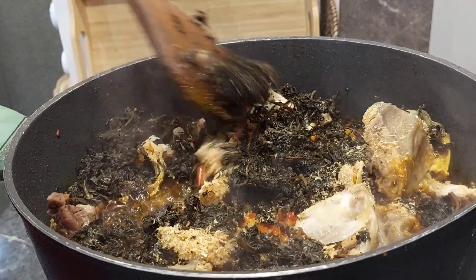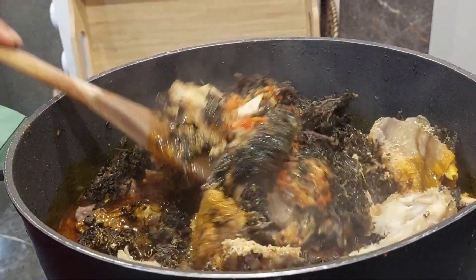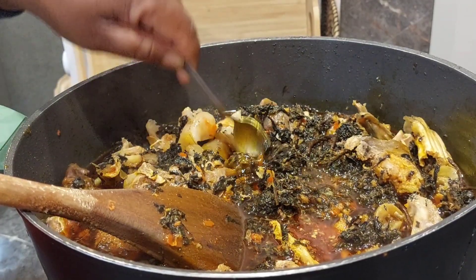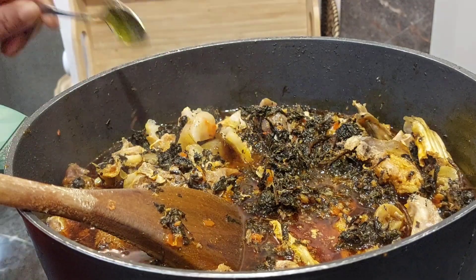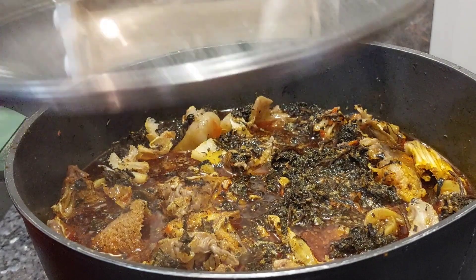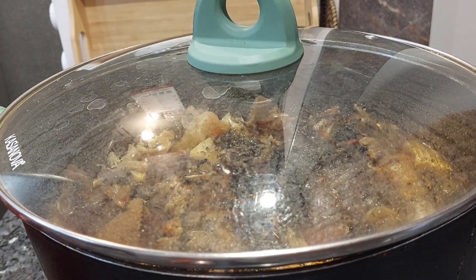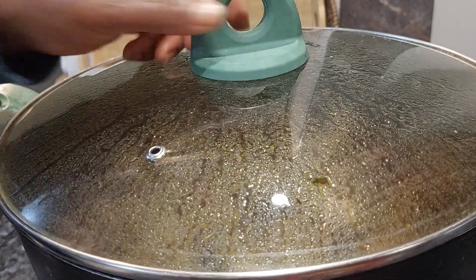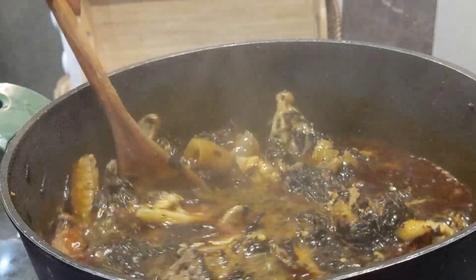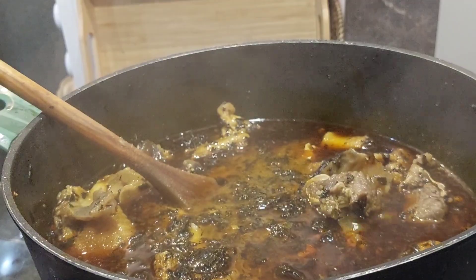I brought the bitter leaf out about 10 minutes ago just for it to defrost, and I'm going to be adding a lot of it. This bitter leaf is two years old in my freezer — two years old — and every time I bring it out and cook it, it tastes amazing. I also added some dawadawa and some ogili. This is Onubu soup and it needs enough ogili and native seasoning.